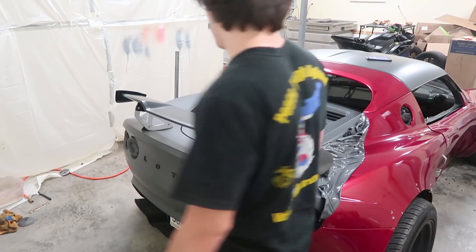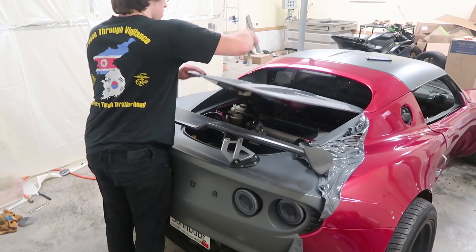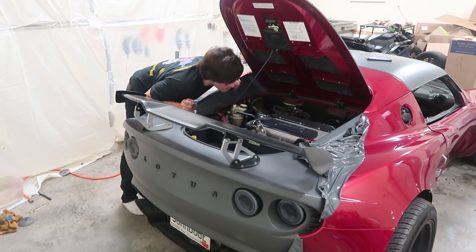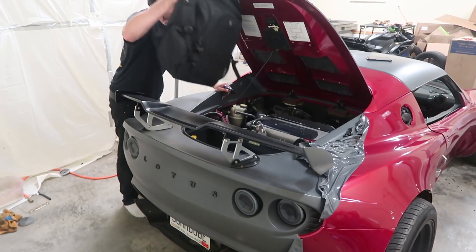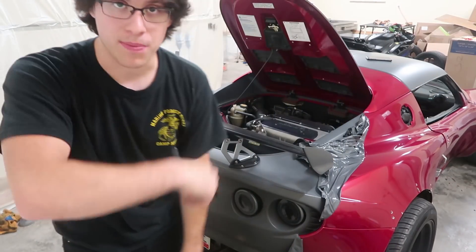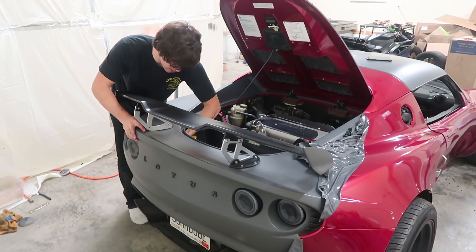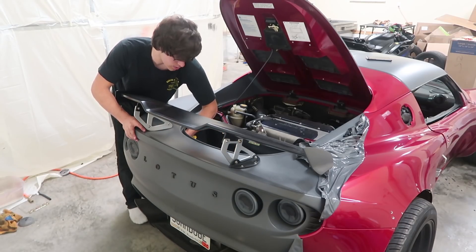Alright, everything is basically done on the car for now. We're going to work on removing this whole back part — I think it's just two bolts back there. Before we do that, I'm going to remove the wing because it's in the way of everything on this piece. You can't bend over the car and do anything with the wing there. I've got it set up on my garage door at a pretty good angle, and I'll be taking off the four bolts that sit under here — the only challenging thing is I have these on with red Loctite.